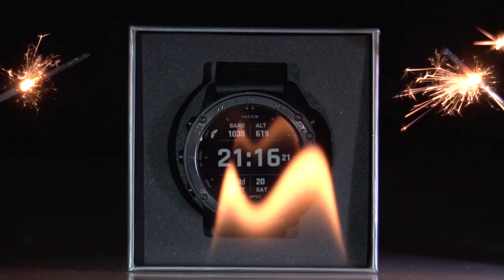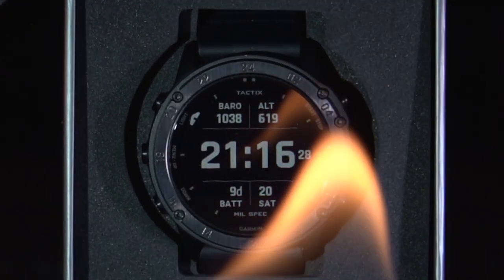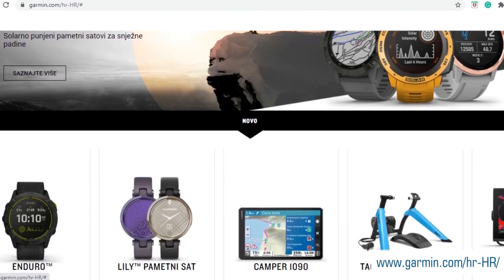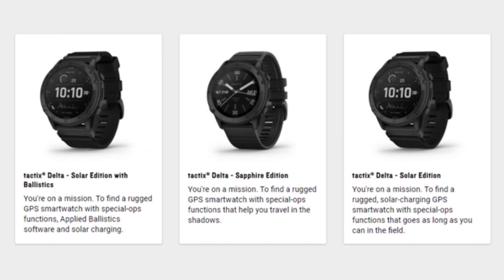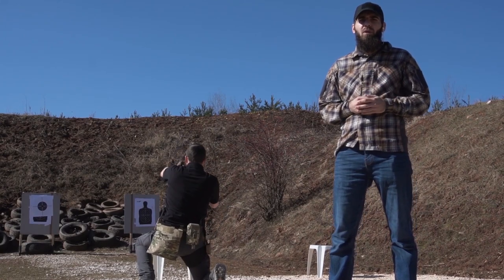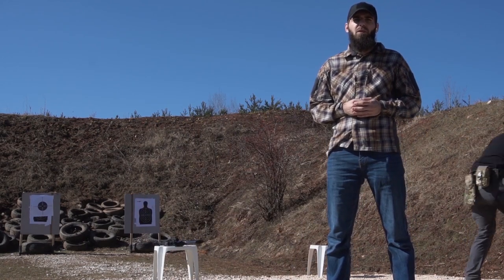Overall, this is an amazing watch which will serve you for a long time and never let you down. This was just a peek at all of the features this watch has. For more detail you can check the Garmin Croatia website. If you're interested in buying one, I've put the link to all 3 versions below in the video description. Hope you liked and enjoyed this unboxing — if you did, like the video, subscribe to the channel and hit that bell notification button. Until next time, stay safe. Bye.